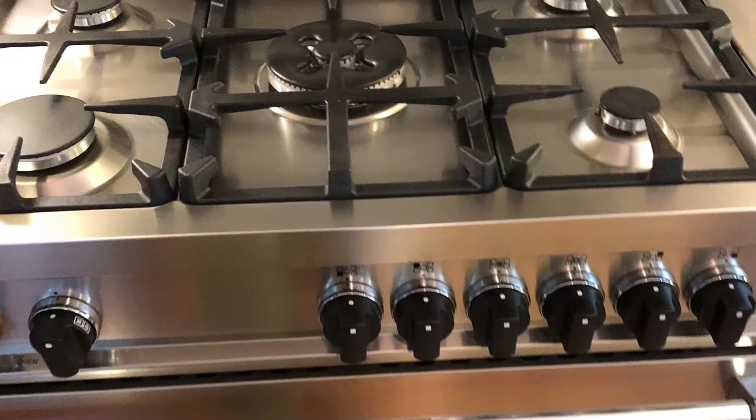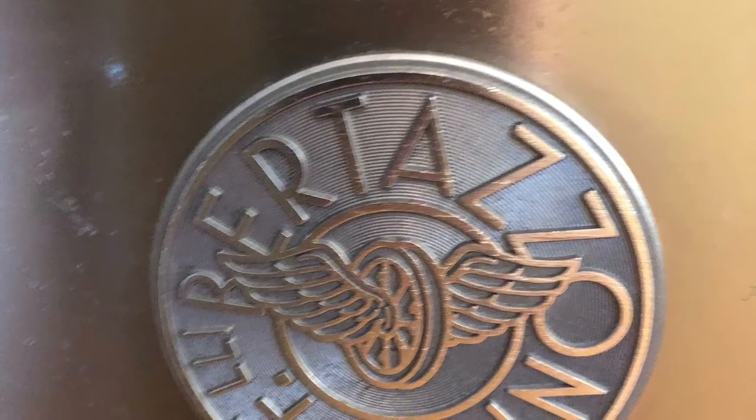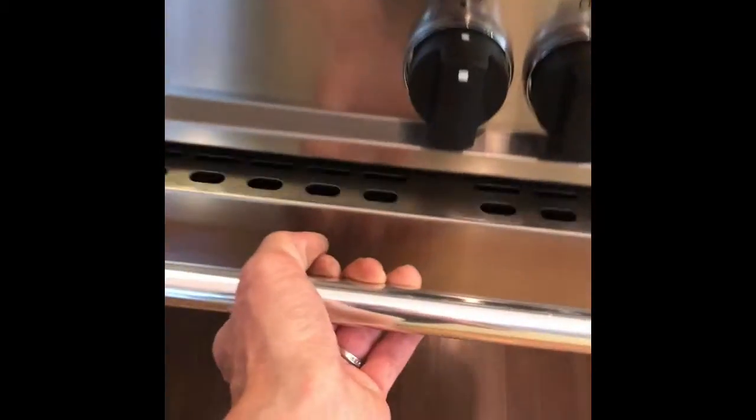I push in and then turn, I can hear it clicking, and then I can see the blue flame — I have ignition. Closing the door did not turn it off, so it started to actually work properly again. Here's what it looks like — really nice looking stoves and ovens. I gave it a test and it got up to 350 degrees as it should, properly. The flame did not go out. Thanks for watching and please subscribe.